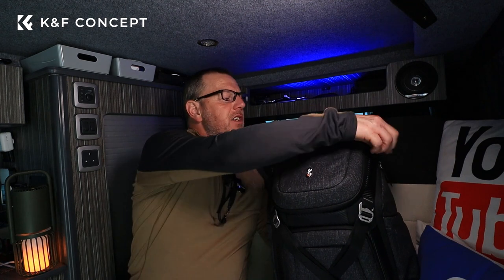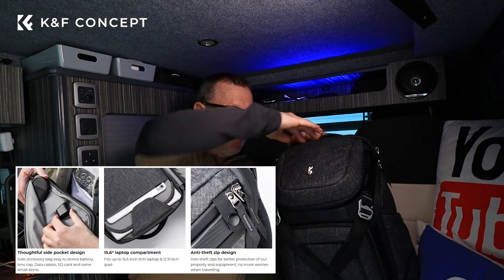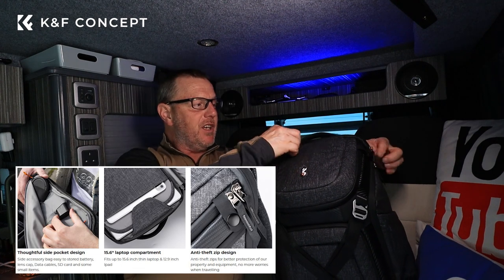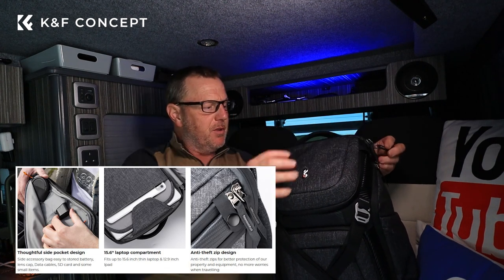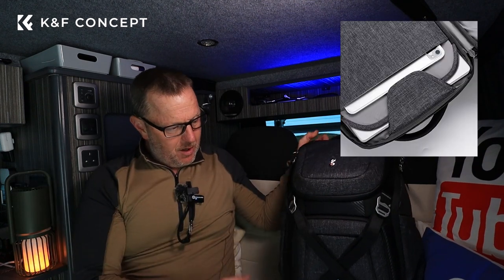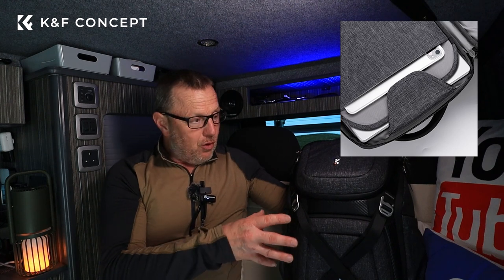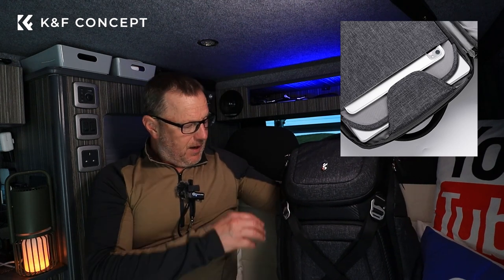It's got a few little hidden tricks. One of them is there's a zip on the top and you can access a pocket to get to your laptop. It'll take a 16 inch laptop, which is quite nice because people that want laptops in their bags will definitely find it worth having. You might be on a small photography trip or want to go on a plane or train and take your laptop with you.